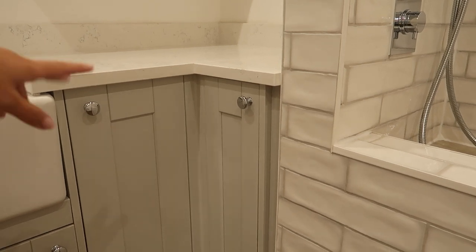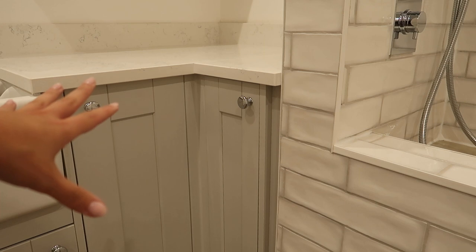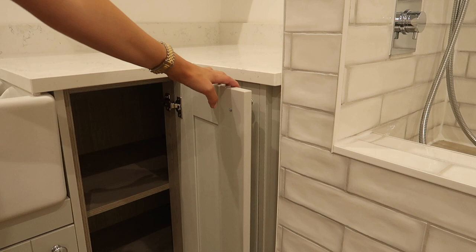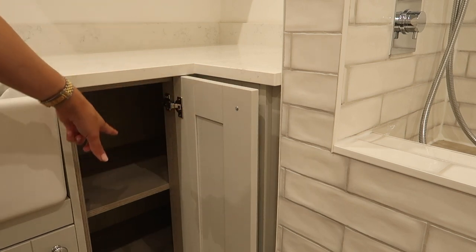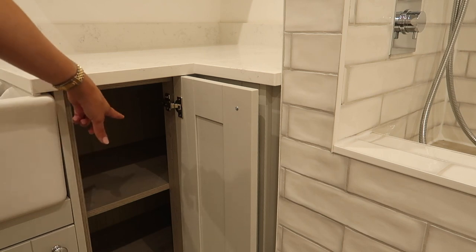I'm going to try and keep these two cupboards down here, and the ones above, for dog-related things — hopefully just these two because this one does go quite deep. The only thing is, because it's a bit more awkward to get around there, I only want to put like excess stock or things I don't need as often at the back.